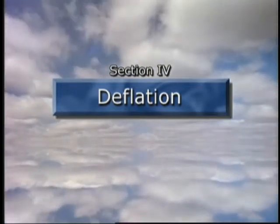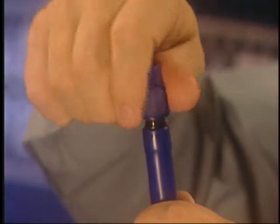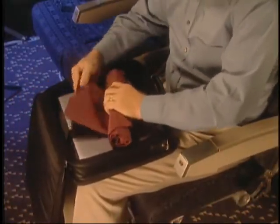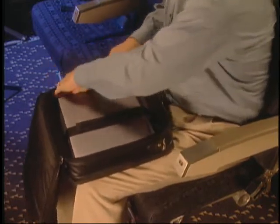To deflate your First Class Sleeper, simply open the valve and allow your body weight to push the air out. Then fold it in half and roll it up like a sleeping bag, squeezing out any remaining air. Total deflation and storage can be done easily in under a minute.